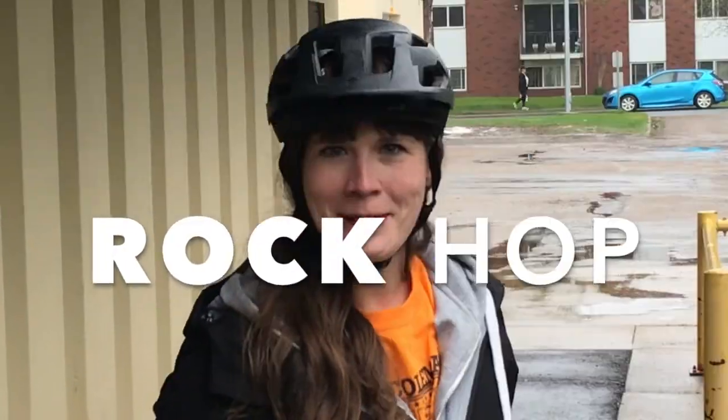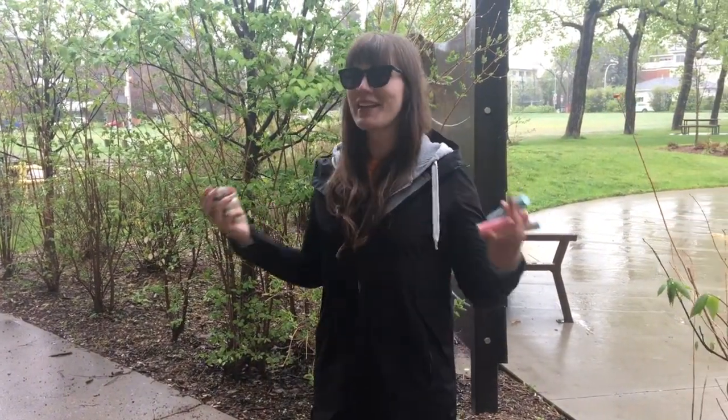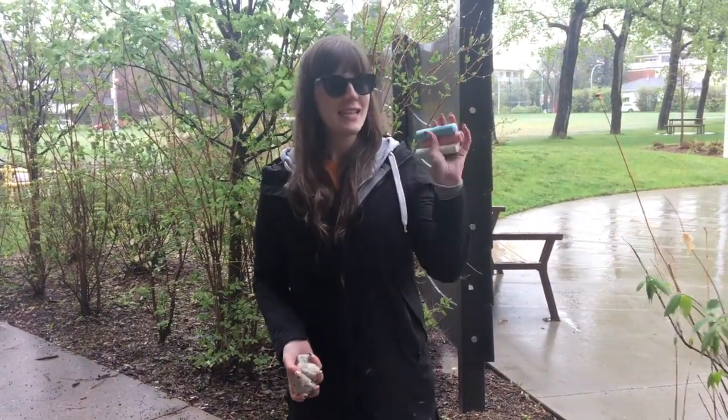This is how you play Rock Hop. For the math game this week, we're actually going to do it outside. All you need is some sidewalk chalk and some big rocks or bean bags if you have any.